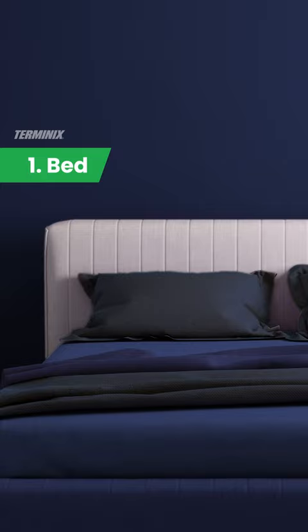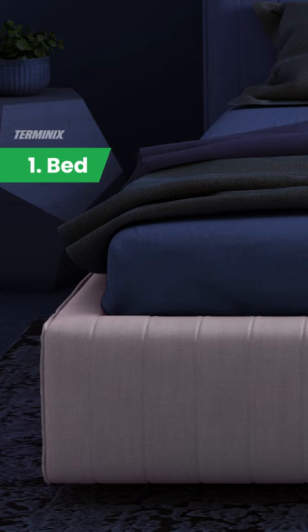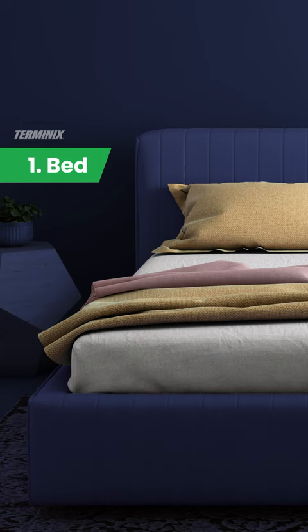Next, the bed frame. Inspect all crevices, joints, and any other small cracks or holes. Last, check the bedding and mattress, including the inside and outside of the pillowcases, duvet covers, and fitted sheets. Pay close attention to the mattress seams and lift it to look underneath.